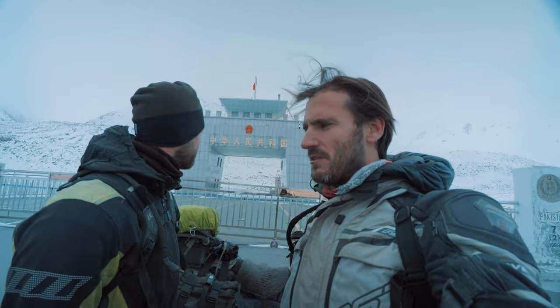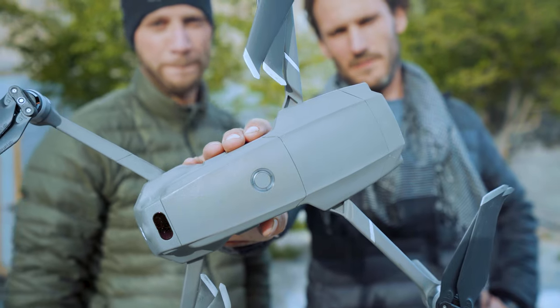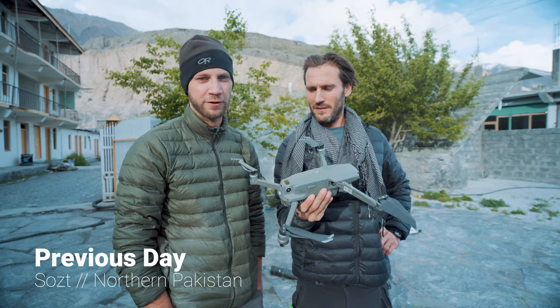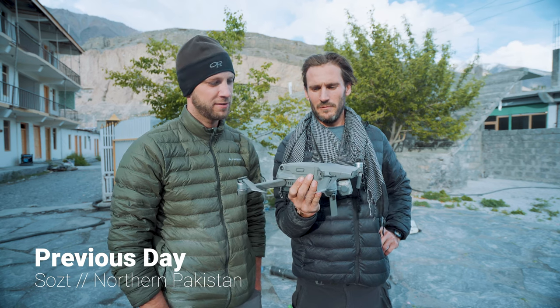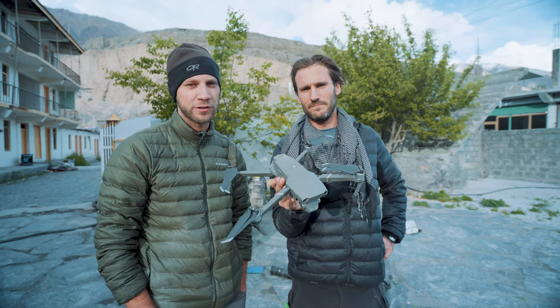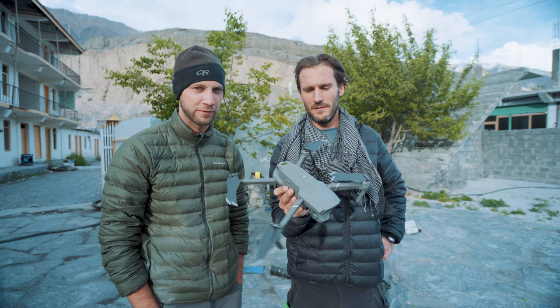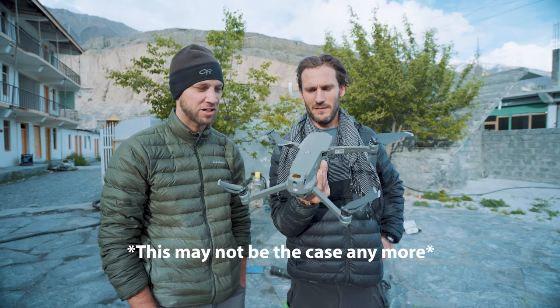So now we'll just quickly — we have to do something slightly sneaky which we'll show you right now. We have to try to smuggle our drone into China. If you've been watching any of our videos, you'll see that we use the drone all the time and they get some amazing footage. This is actually our second one — that's a long story, we had an issue. A number of the countries we're going through, the first one being China, doesn't actually allow you to take drones into the country. The funny thing being that it's actually made in China.